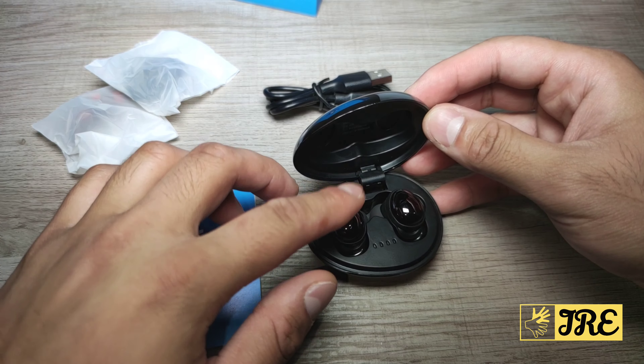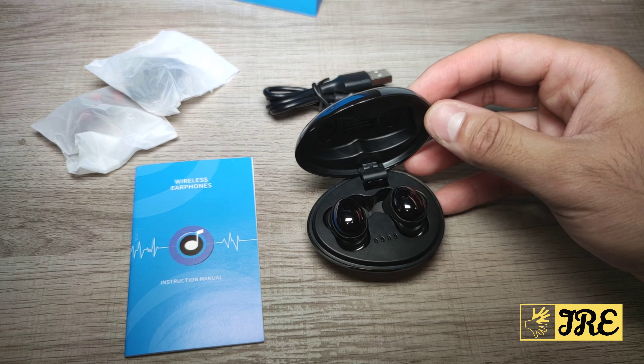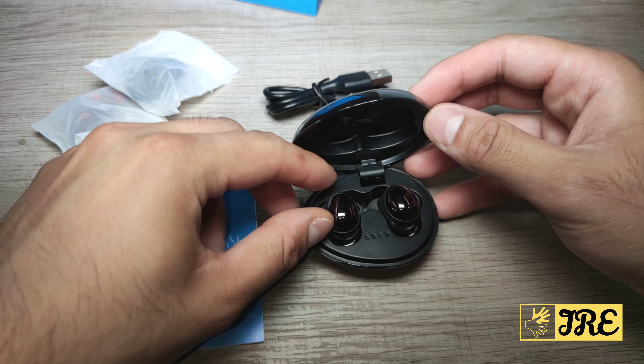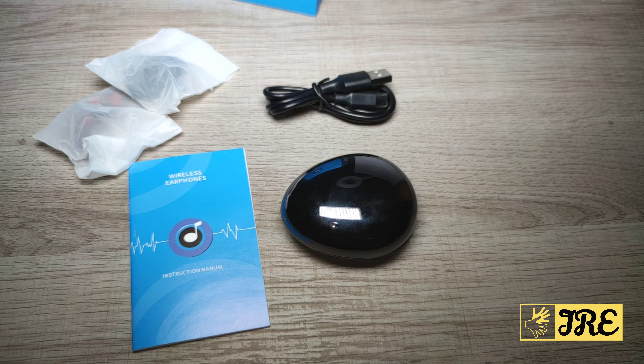It doesn't have physical buttons — it uses touch controls instead. So for picking up calls or pausing and playing music, you just tap it and you can control it that way. That's all the features — thank you for watching, please give a like and subscribe.